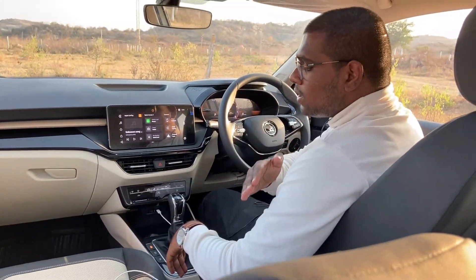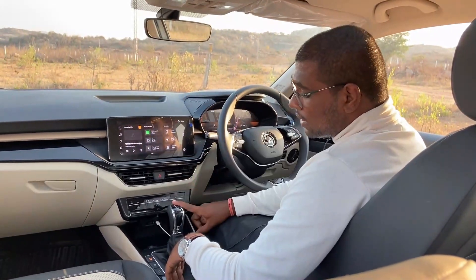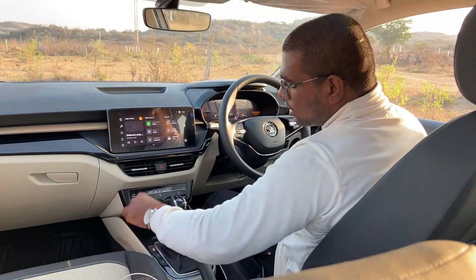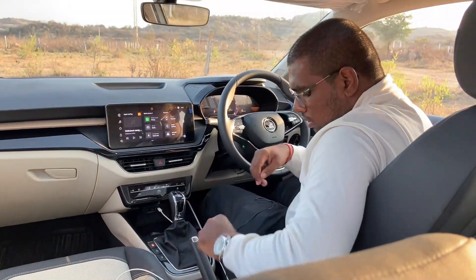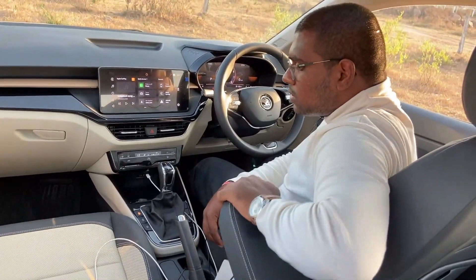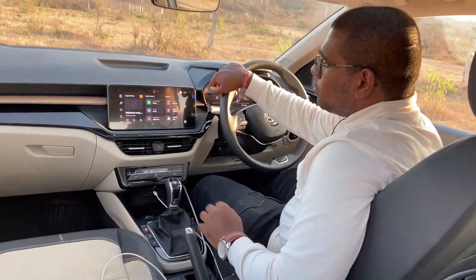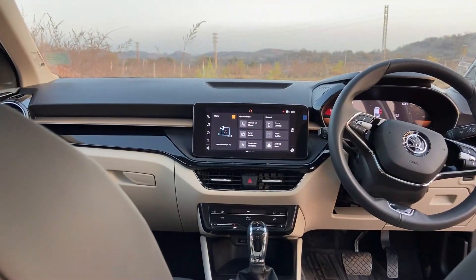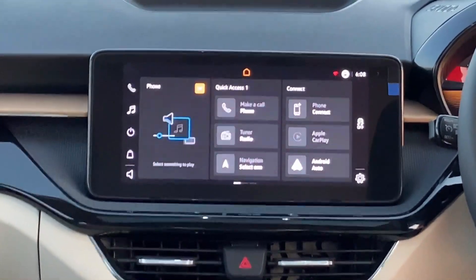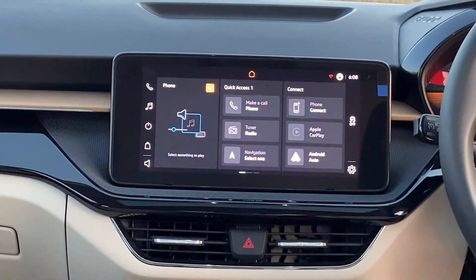This is the Octavia — from the 2010 Octavia onwards, there is a dual tone. Cup holders and a center armrest are available. Adjustable center armrest. There is an infotainment system — a 10-inch infotainment system. If you have the basic variant, every car has the infotainment system.